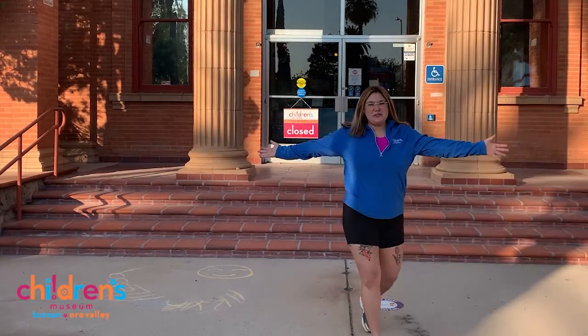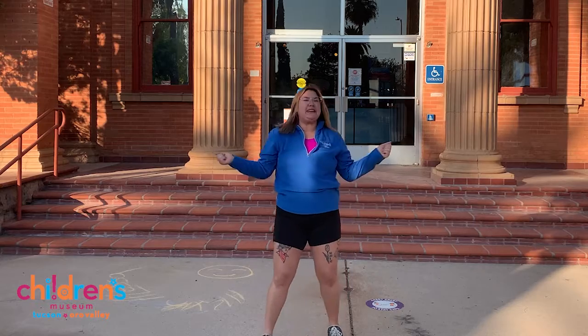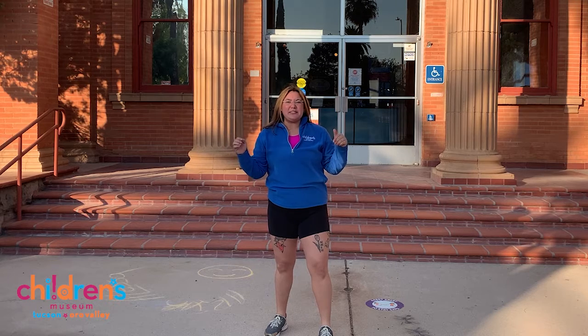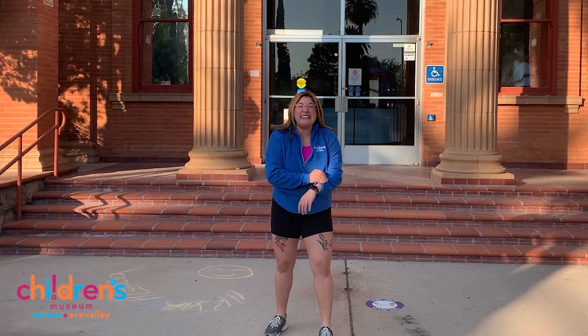Hello friends! It's Miss Jordan at Children's Museum Tucson and for today's Wee Wiggle we're gonna take it outside just because today the weather is amazing. So today let's go ahead and start by running in place and we're gonna do this for 30 seconds.